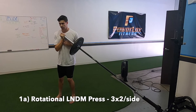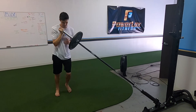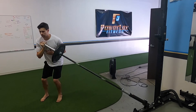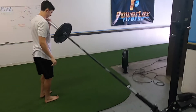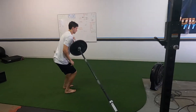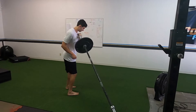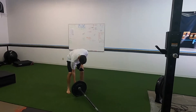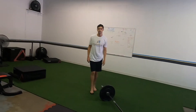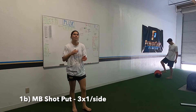1a: we are doing a single arm rotational landmine press. Start side on, hold it on that outside arm, jump turn, lock it out. Big thing - once again legs drive this motion as with most power exercises. Lock it out at the top. Notice how he doesn't let that landmine twist him - squeeze your core, squeeze your butt, lock it out.